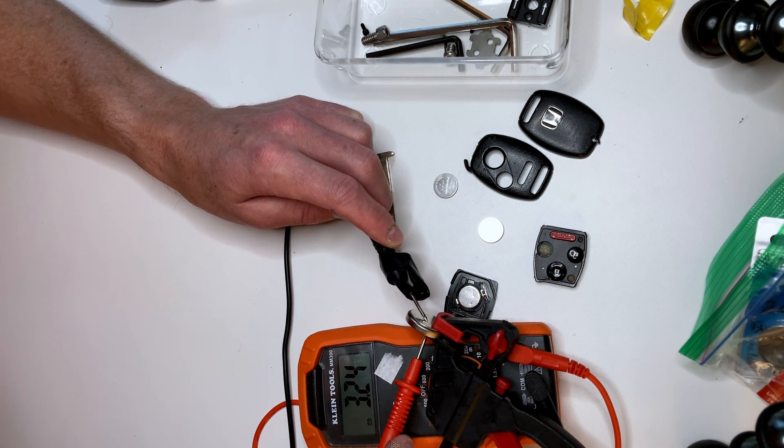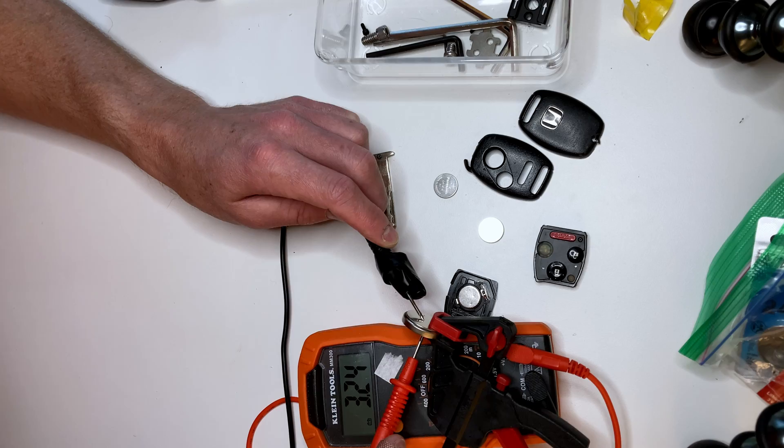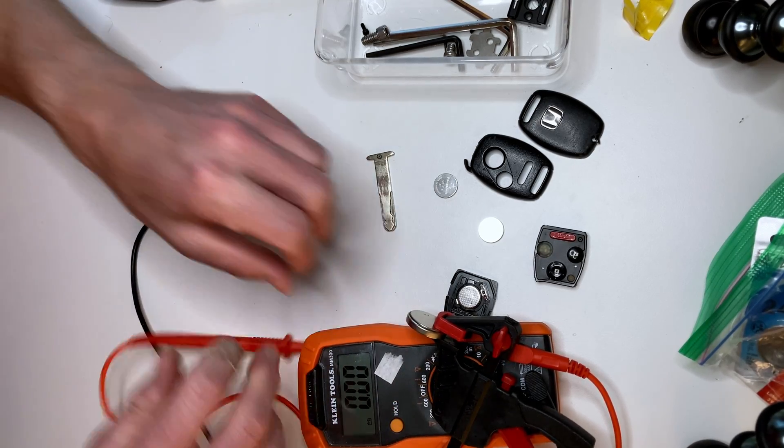The multimeter is showing 3.25, 3.24. So this has a very, very high voltage for a 3 volt battery. This would last for a while.